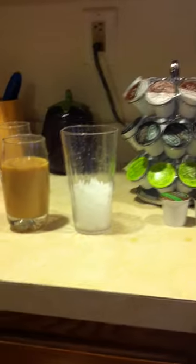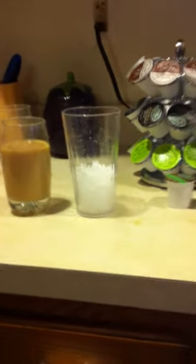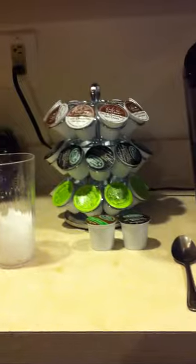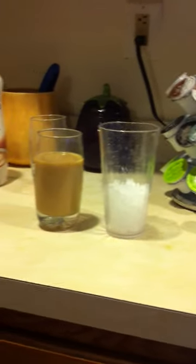I got this new coffee maker and I tried to make iced coffee last week, and it didn't work out well. So obviously you taught me how, so I tried it again and it came out well.